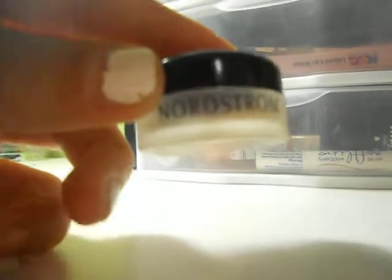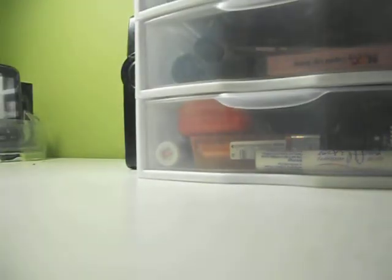This one currently does have a sample in it — I think it's the Chanel Vita Lumiere or the Perfection Lumiere or whatever it is. But that's okay because I don't really use it. It actually might work a little bit better if you already have a primer in it. You can just get these at Nordstrom.